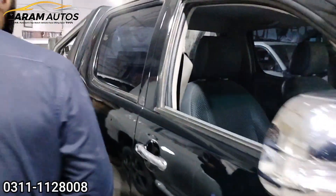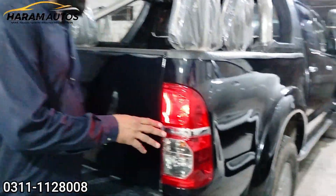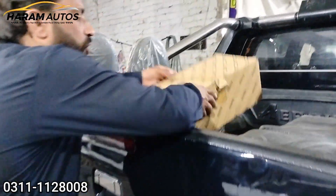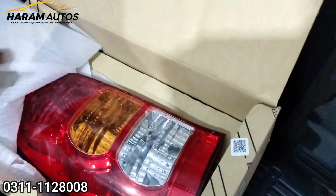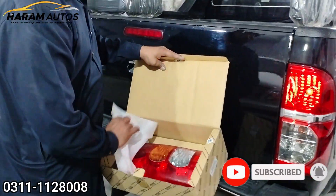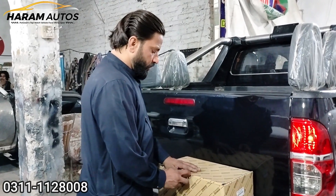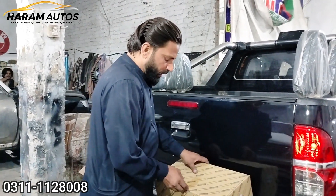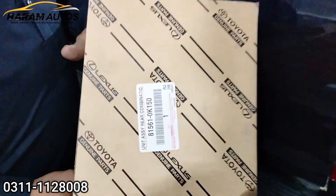If you have to do this, then you will have to install it. The back wheeler is installed. I have installed the original Toyota. As you can see, this is the first model — the original 267 model.